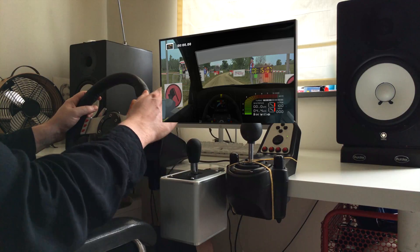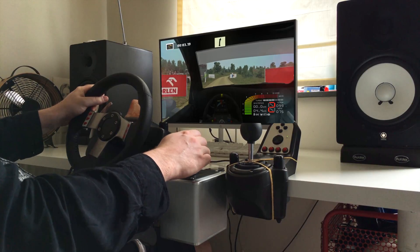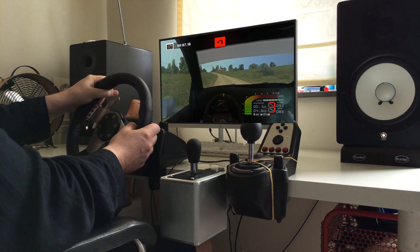3, 2, 1. Easy right, don't cut. Easy left, over crest into hairpin left, 100.